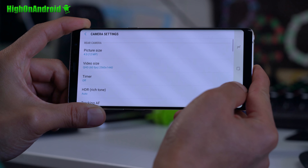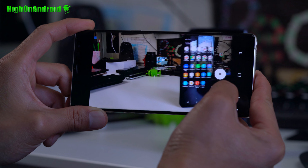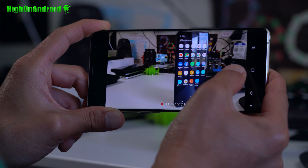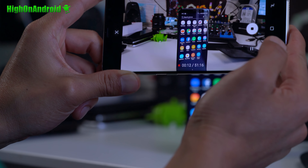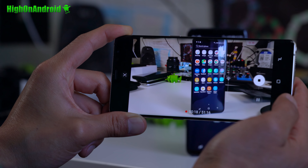This is the modded camera for the Note 8, meaning you're not going to have recording limits. You can go 50 minutes, even at 1440p, 60 frames per second. Also, the bitrate has been improved. Look at that — that looks really nice. That's at 1440p, 60 frames per second, which is not default on a stock ROM.